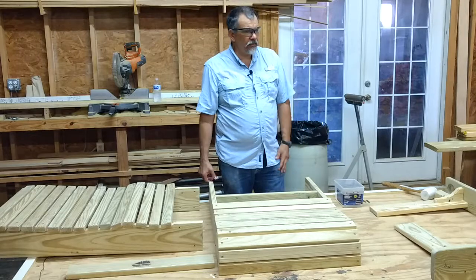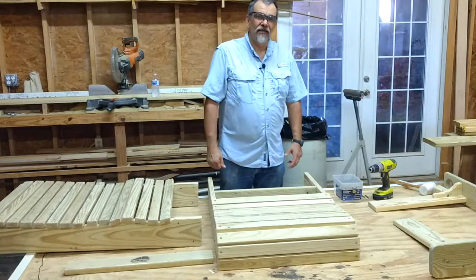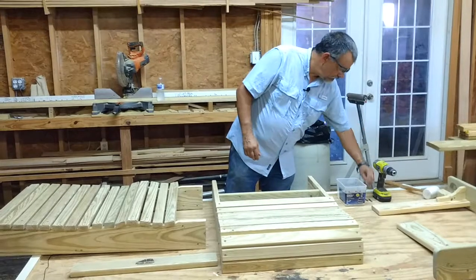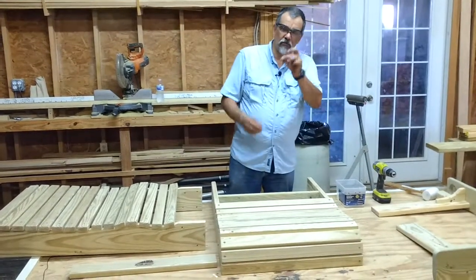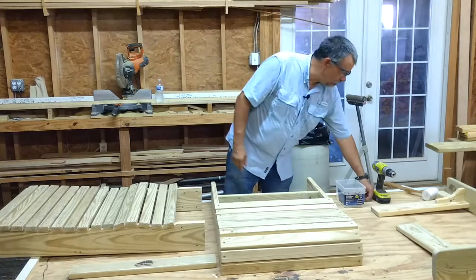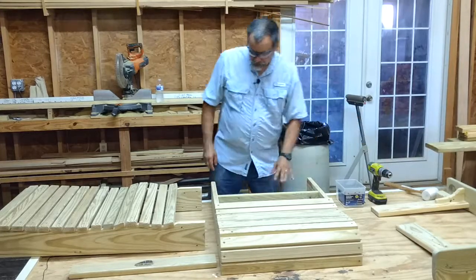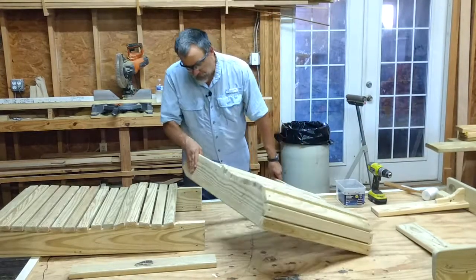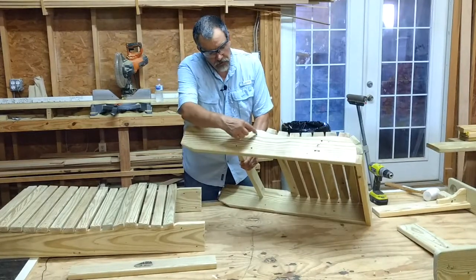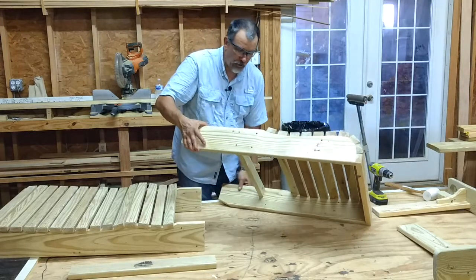I'd also recommend a cordless drill. If you don't own one, you can use a screwdriver that these bits will fit into, but it's going to be much easier with the drill. So we have our seat piece here, and if you can notice, there are holes already pre-drilled for the screws or bolts that are going to be required to put this together.